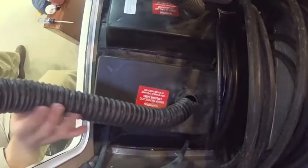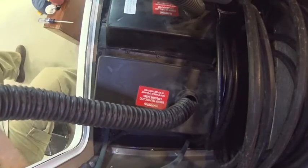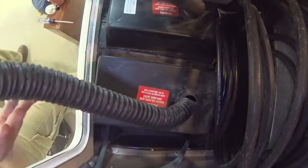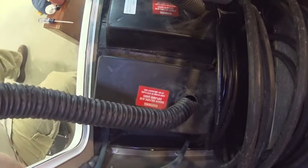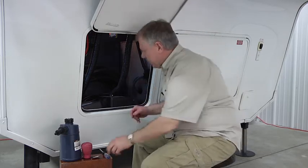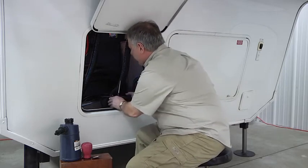This exhaust system up here — as it charges and recharges we're going to get some gassing, so that gas will come up through here and exhaust through the vents on the front side. These are a lot harder to check; anytime your fluid level gets below the plates we're going to start losing capacity.